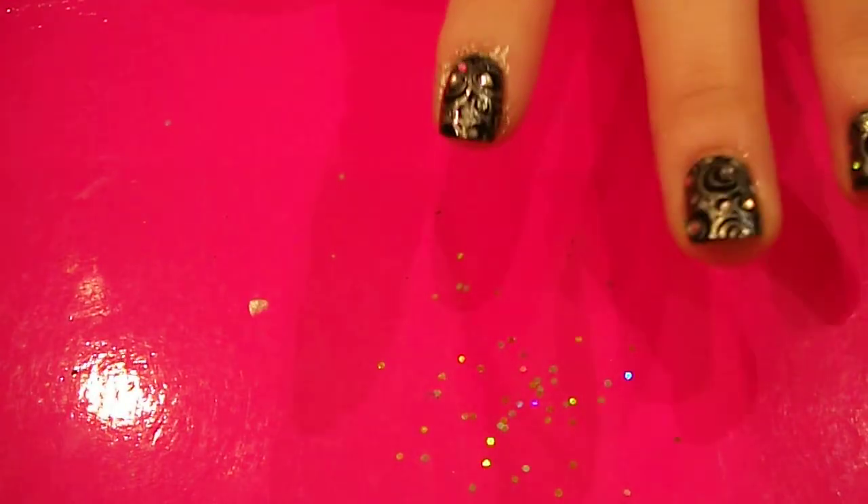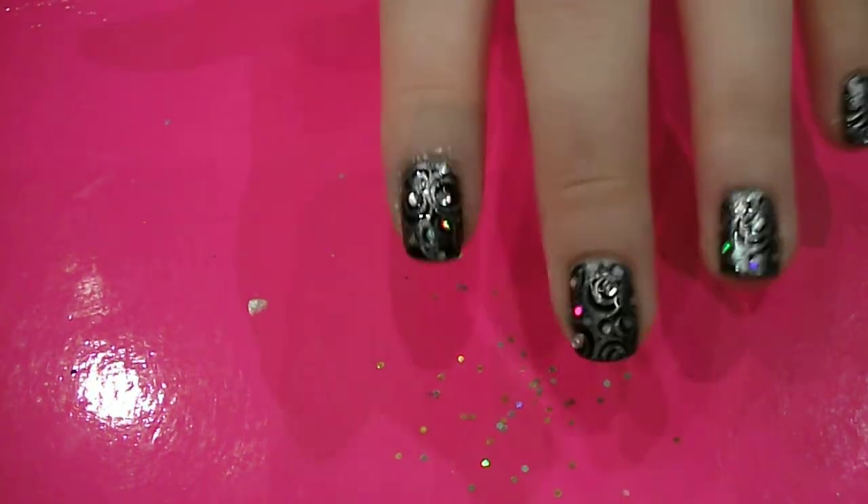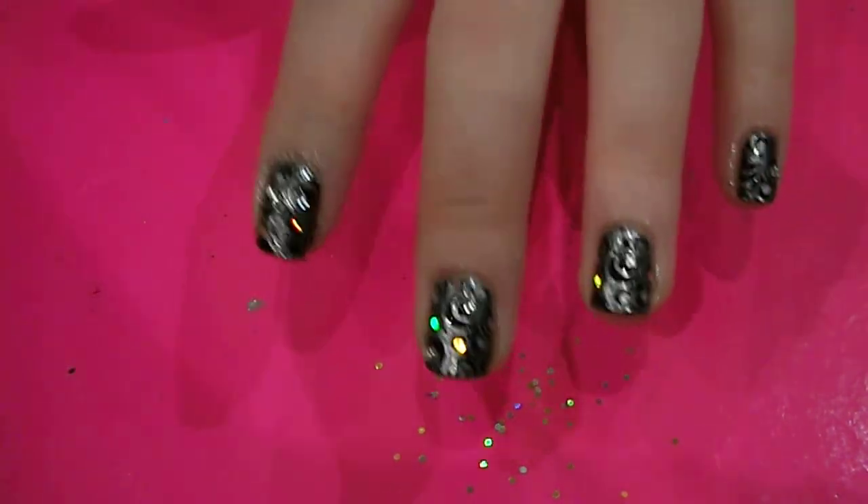And there you have it, the design's finished. So once you've stuck all those on, put a clear top coat to seal it all in, and you've got a really easy to do sparkly nail design. So give it a go and see what you think.